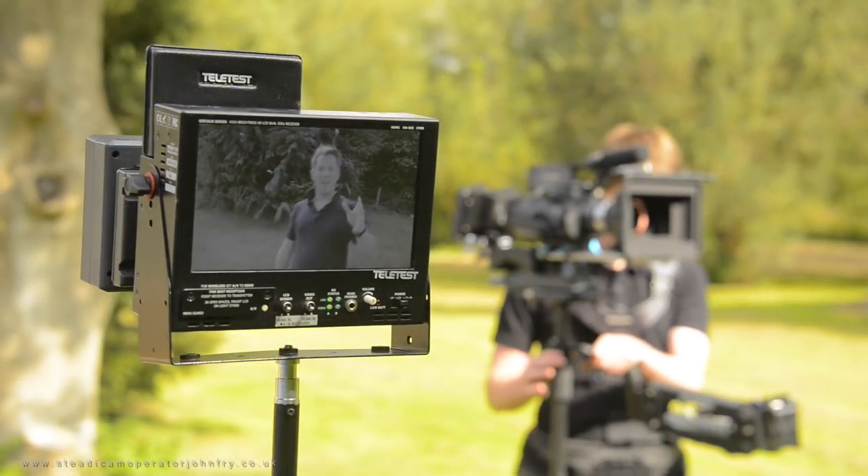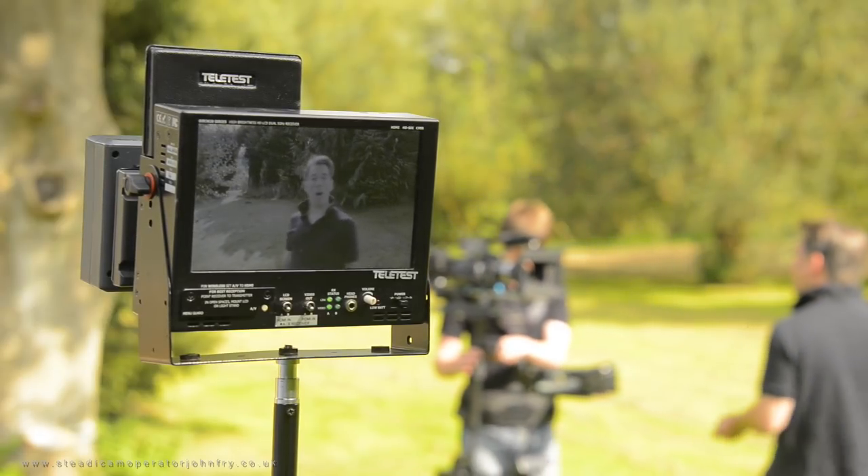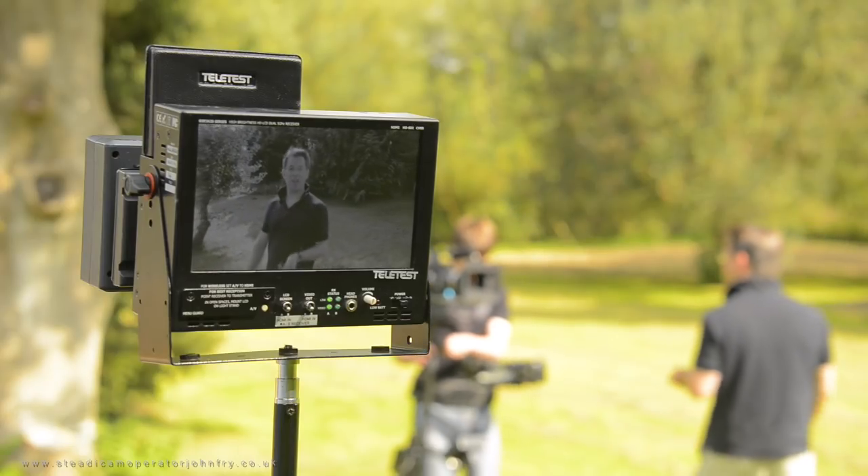Hello, my name's John Fry and today we're testing this thing, this box here. This is the Teletest Telesend wireless HD transmitter and receiver.